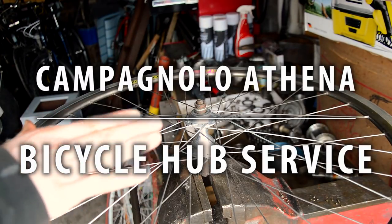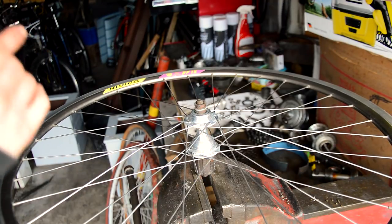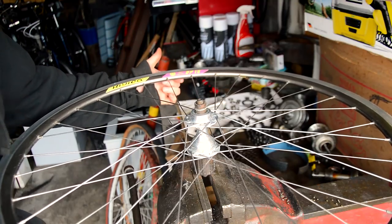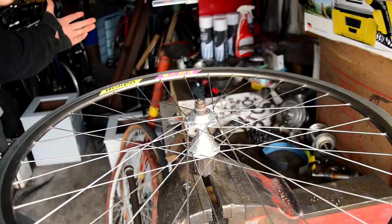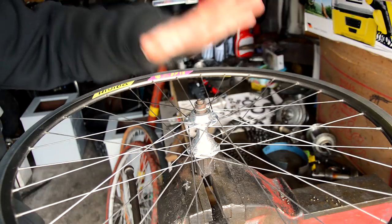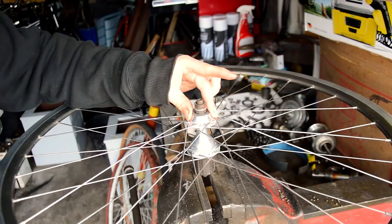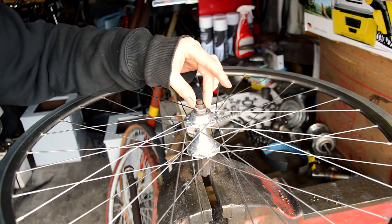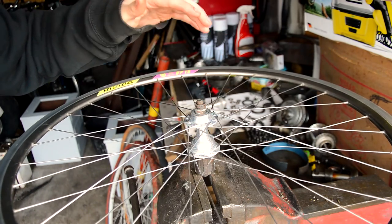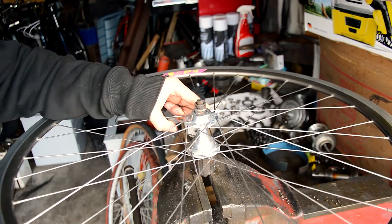Last week I replaced a couple of spokes in this wheel and showed that the bearings were absolutely no good. This week we're going to strip it down, have a look at what's inside, see what's gone wrong, and try to fix it. This hub is a Campagnolo — a Campy Athena hub, late 90s probably, so it's had some use.